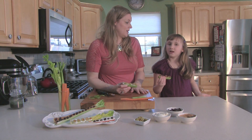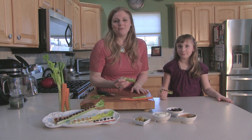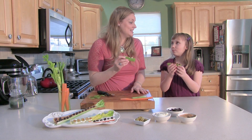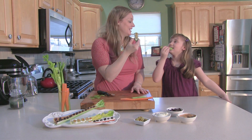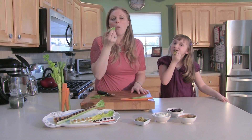Now, what should we tell them to not forget? Don't forget to subscribe for more healthy, fun, easy snacks with your kids — Cooking with Mommy. Cheers. Happy eating. Happy eating. Mmm.